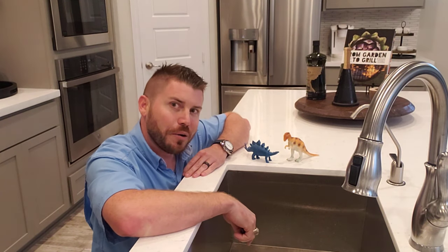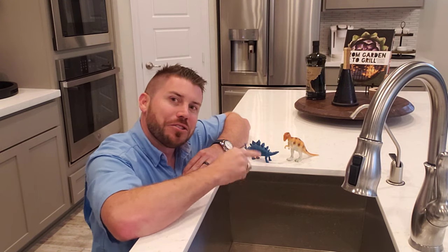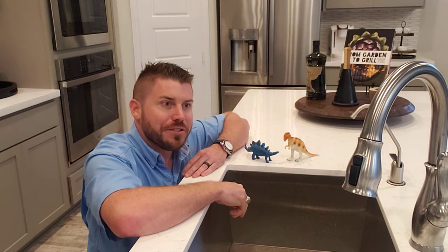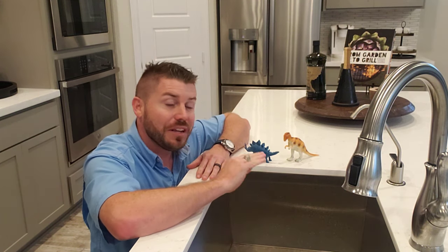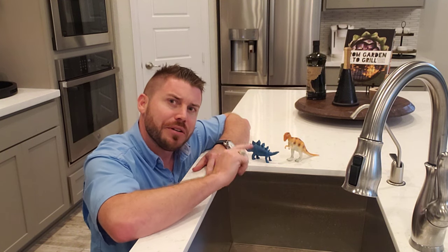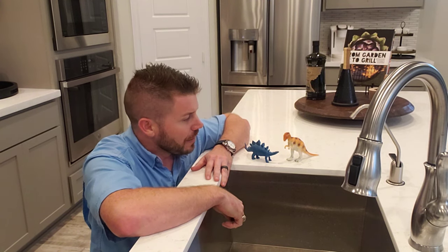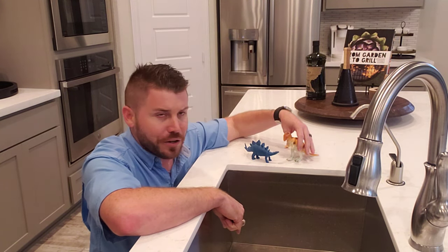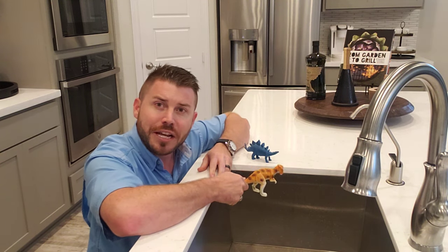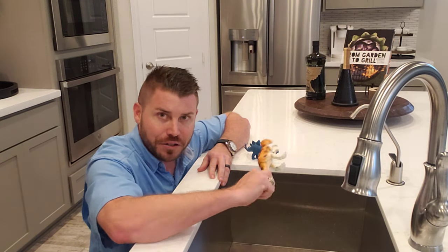Due to popular demand we are back with the dinosaurs Will and Ralph. We're gonna start calling this the Dino Series. Will and Ralph want to tell you some helpful hints around the home, especially a new home. We're gonna think about things you might experience in a new home and new construction in the first year or two or three that you're living in it. Today Ralph had an idea he wanted to talk about — it has to do here in the kitchen. Ralph wants to talk to you about the kitchen faucet.